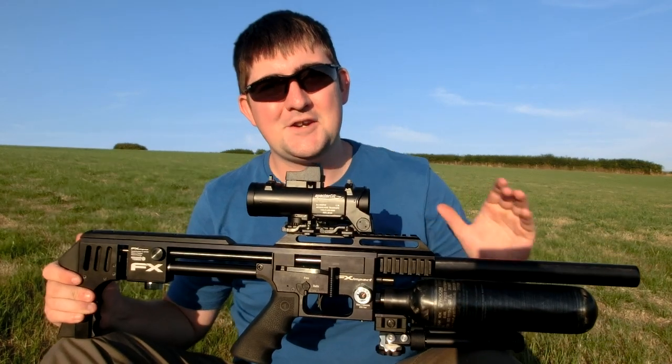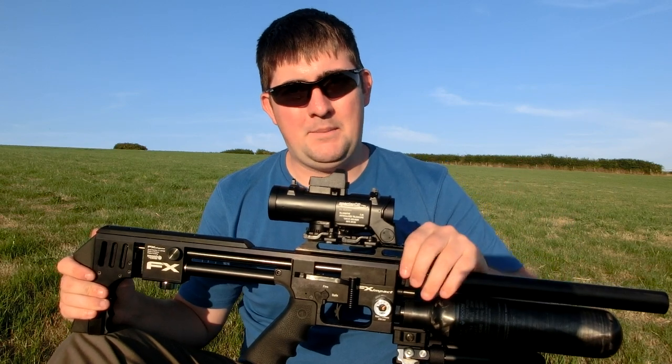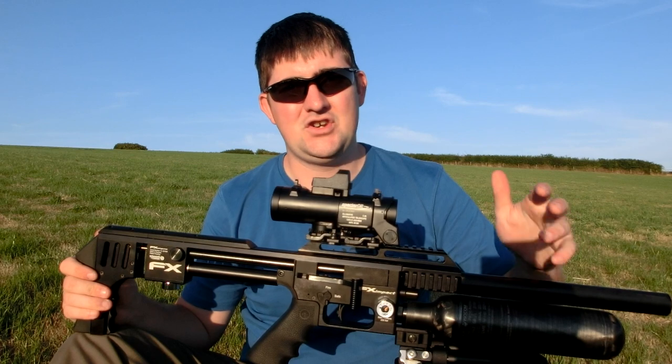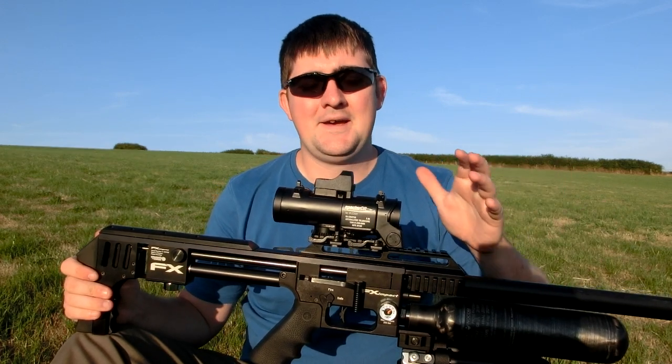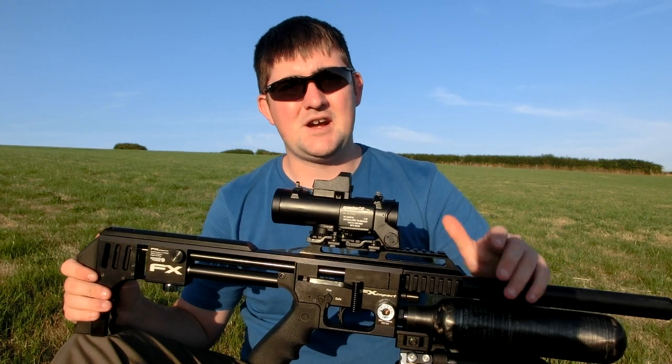I fitted an Elcan to my impact. Now, it might seem a little bit weird. A few people have said, what are you doing? It's four times mag — there's not enough magnification. Are you mad? So I just wanted to address some of the questions, some of the comments and stuff just in this short video.